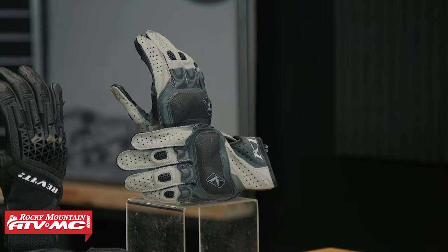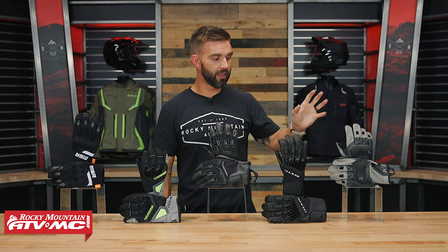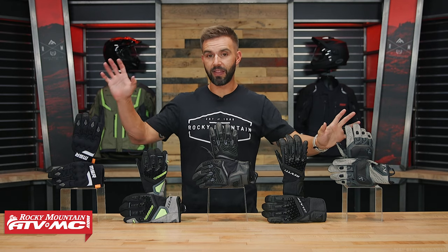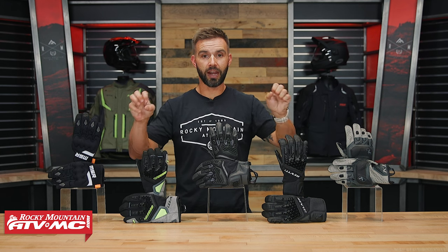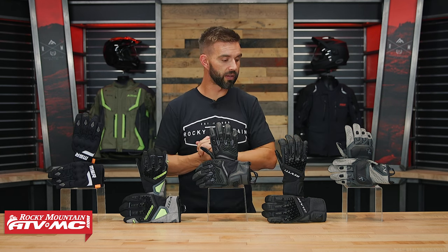It is the most expensive glove here at about $160, but it's a glove you've got to try on to appreciate. Another thing I want to point out: even being full leather construction, this glove and the MSR 80V Air were the two that I felt gave the most feel on the controls. Just a couple of things to keep in mind.